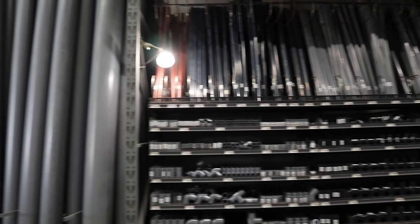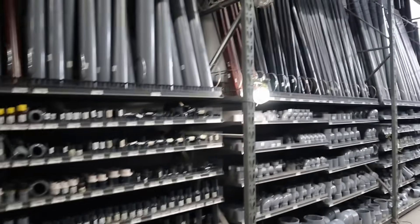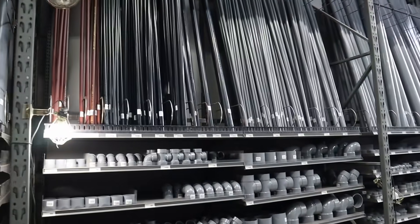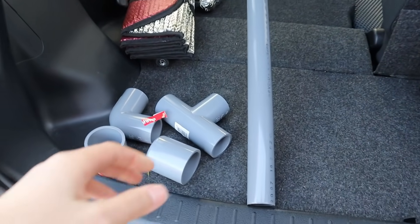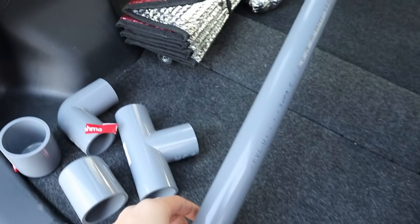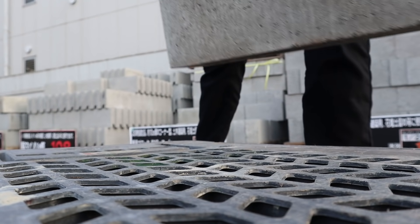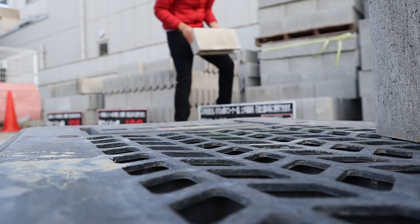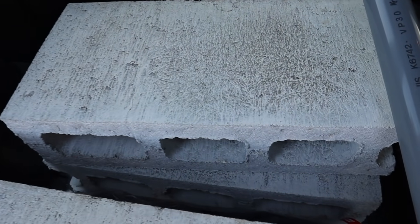So many PVC pipes to choose from at the home center. I'll take a look and see which ones I need, get all the parts. Mostly I need one long PVC pipe and some connectors. Now it's time to pick out some cinder blocks — I got a total of four of them. Let's get back home.